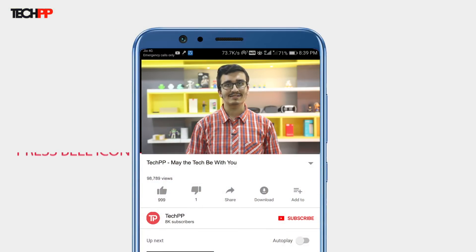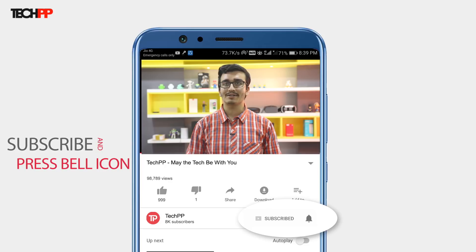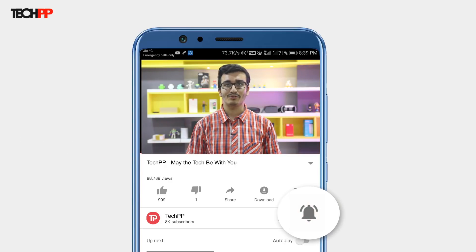Hey guys, this is Sumukh from TechPP and today we'll be unboxing the new selfie-centric smartphone from Xiaomi, the Redmi Y2. Before we get started, don't forget to hit the subscribe button and the bell icon to be notified of our future uploads.